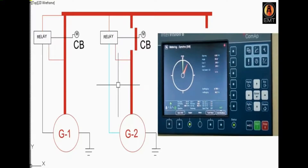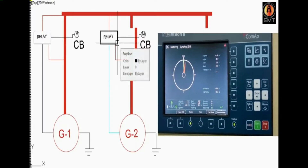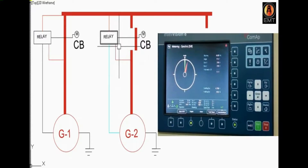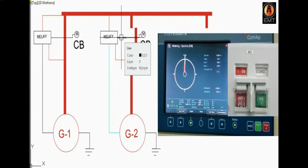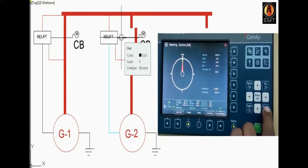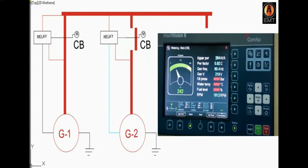So we have to do auto-sync. We have to synchronize the voltage and the frequency. When we match these two things, we have to signal the breaker and the breaker will turn on.